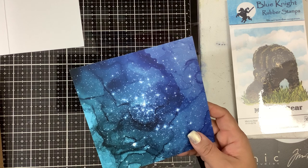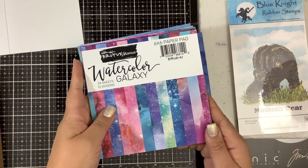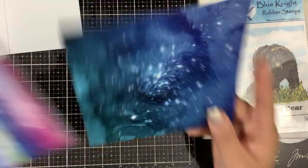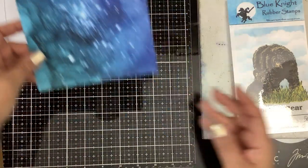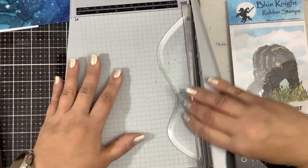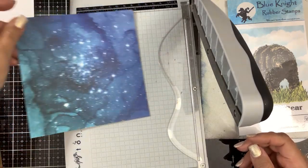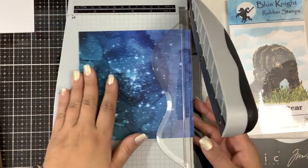So what I'm using is some background paper from Brutus Monroe. This is called the Watercolor Galaxy. I just grabbed a piece of that and I was thinking, how am I going to stamp that out and make it look pretty? So I'm going to cut a chunk of this to be card front size.